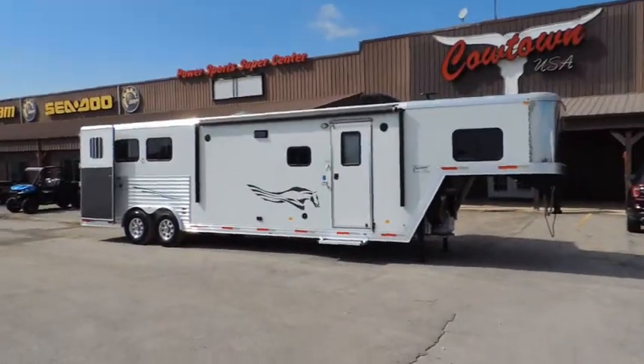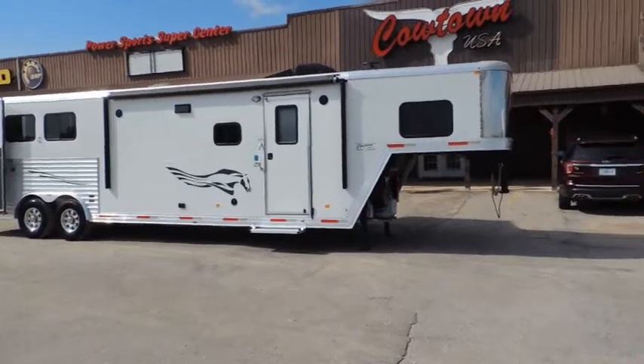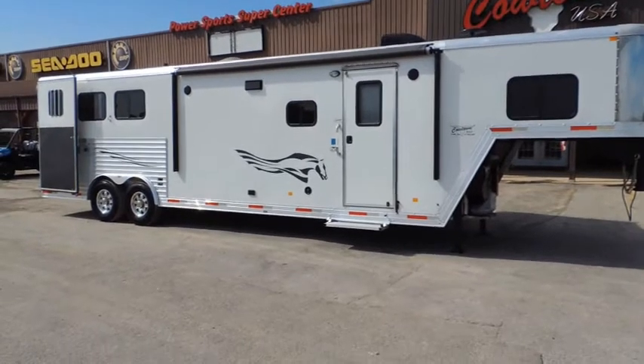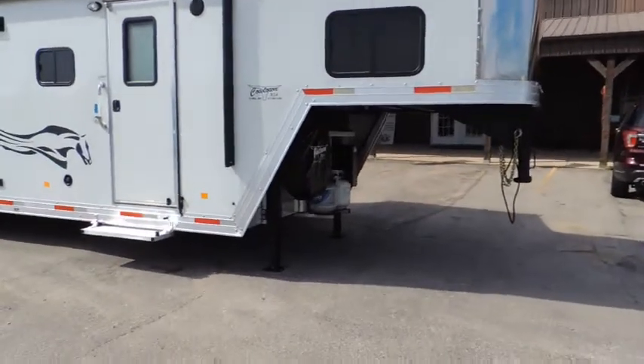Hi guys, Rick Damoth at Cowtown USA. I want to tell you about this. First off, I'll tell you it's a used trailer — I'll have to tell you that or you won't know it, because it looks like it's brand new.